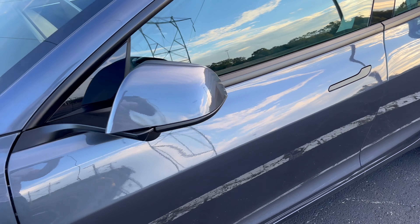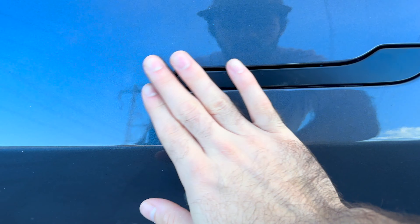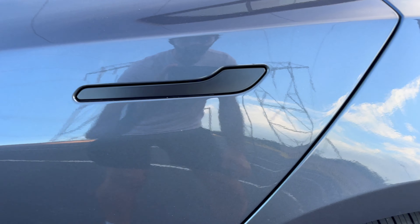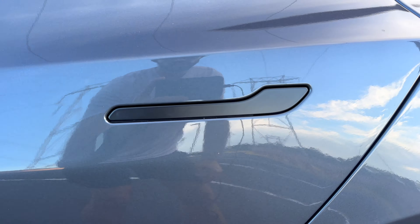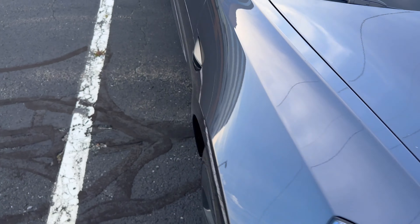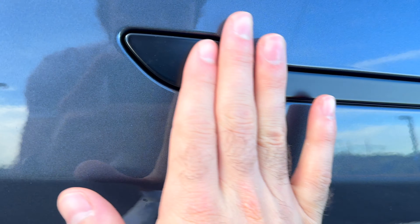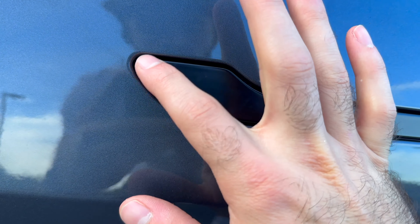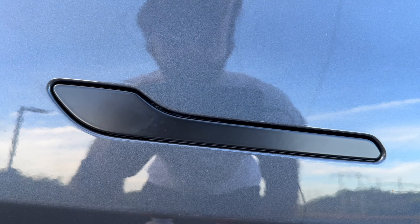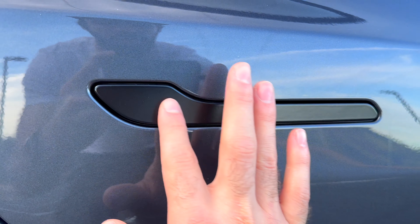Let's come over to the handles. Handles are pretty smooth — no real issues of anything popping out, especially on the driver side. The rear as well. Coming all the way over to the opposite side, the passenger side is nice and flush, maybe a little bit more up on the edge, but nothing to complain about. The back one is pretty much perfect — I can't complain with those different panels.